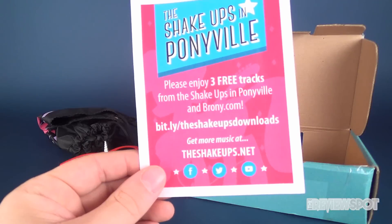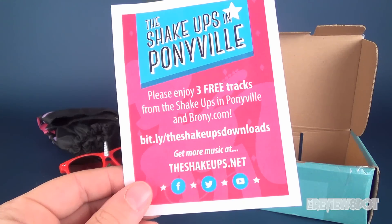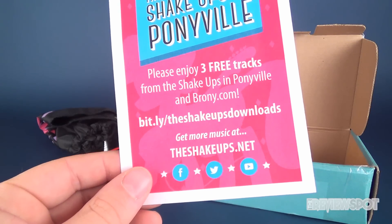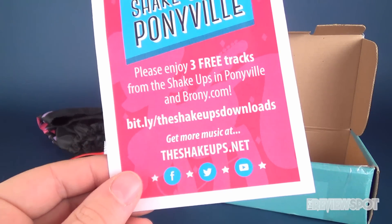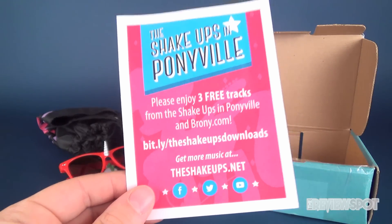And then of course we've also got our contents card — the Shake-Ups in Ponyville. 'Please enjoy three free tracks from the Shake-Ups in Ponyville,' and brony.com — that's where you can go for downloads. Get more music at theshakeups.net.